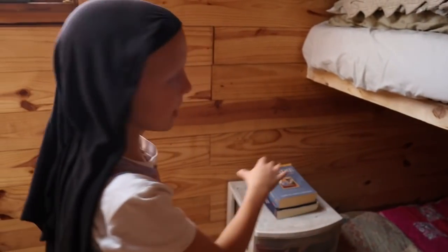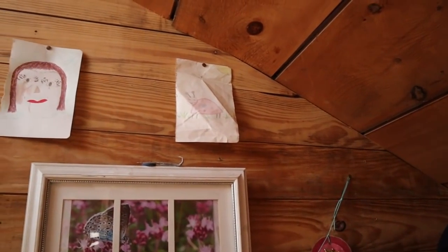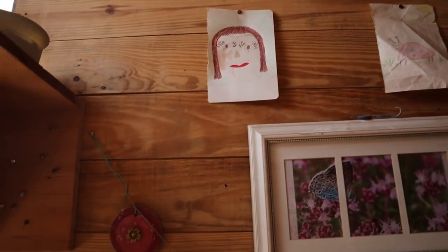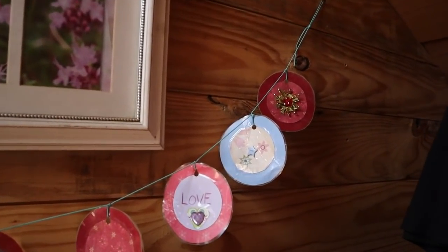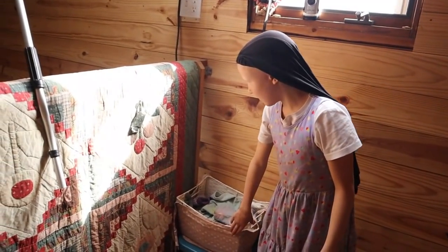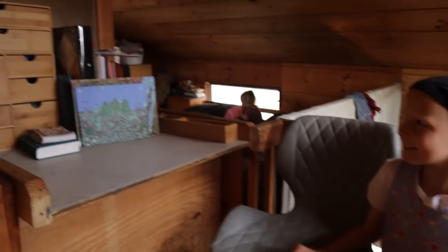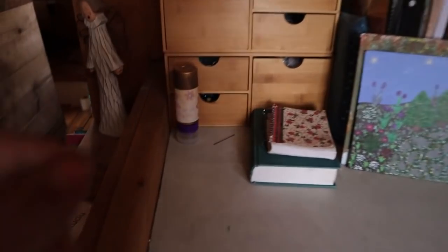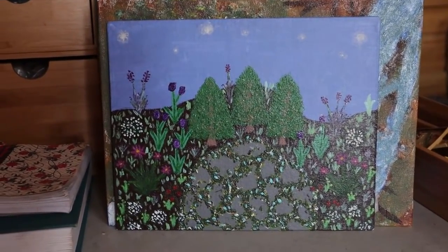Over here they're going to be making a sewing area but it's not set up yet. Here is where the dirty clothes go for right now. And over here is Esther's crafting area with all her crafting supplies. And that's about it!